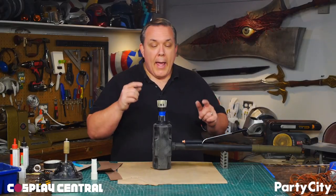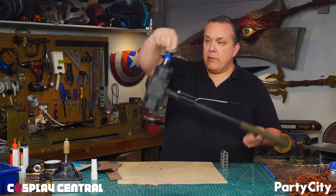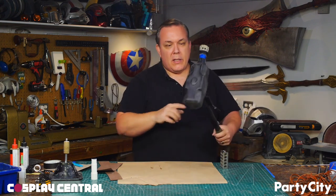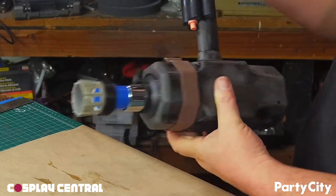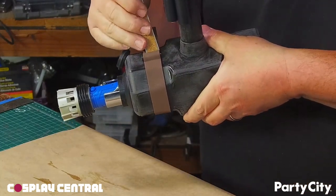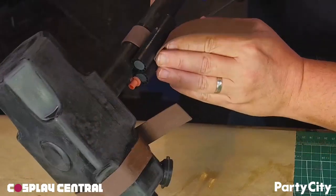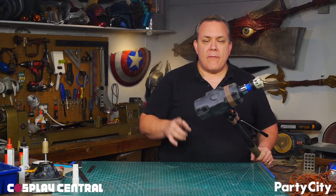The 5-minute epoxy has set up to the point that it's pretty much safe to handle, which is good. I need to add a little more detail to it, and then I can paint it. I use contact cement and craft foam to make a wrap that goes around the back of the hammer. There's a little plastic tube in there as well — I'm going to run a wire through it later. I also wrap the tanks because they need to look secure.